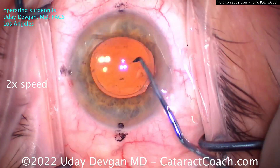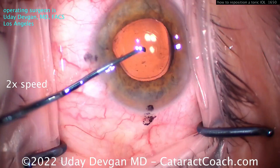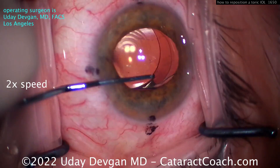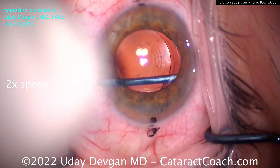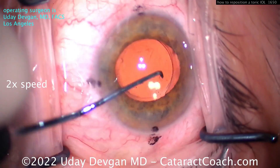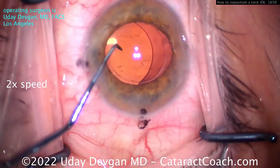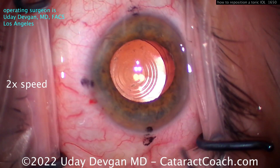Now we can re-rotate the lens. If there's any resistance, spend the time to do a little more dissection. Notice how we do this completely through just the two paracentesis incisions. I'll use the spatula again to make sure it's fully opened up — I felt some resistance there and I don't want to damage things. Now it's opened up.